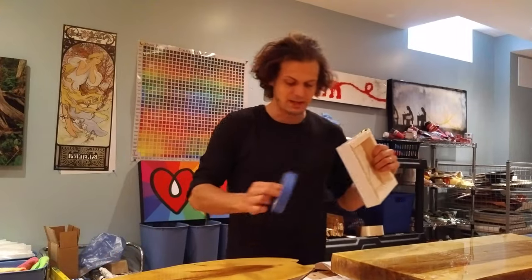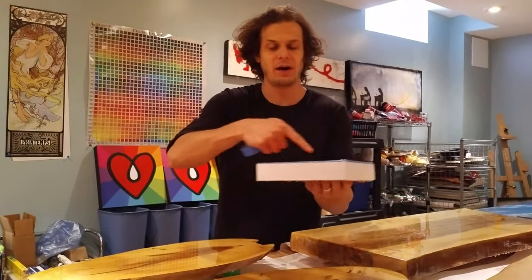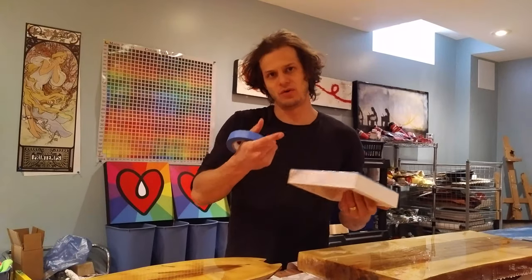So anyways, that's a quick tip. Next Friday we're going to talk about how to put the resin on the top and not let it fall over the edge, so you don't have to worry about any of that. We'll see you then. It's called doming — yeah, doming.